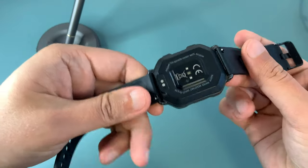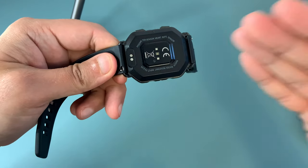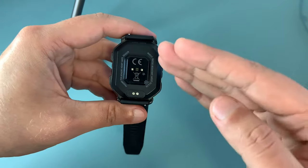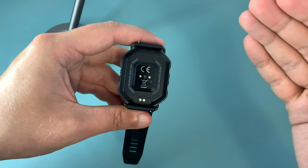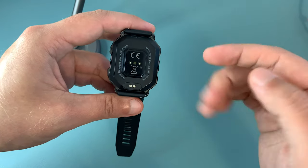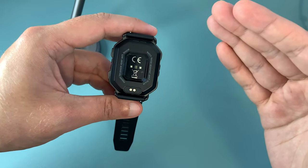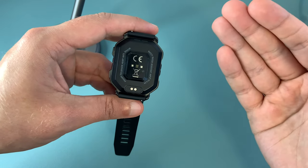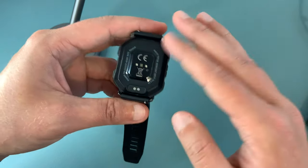The battery is quite impressive thanks to the 410 milliamp capacity. I only need to charge it like once a week or even less, and that's another thing that I love about it — especially if we compare it with some of the most popular brands that need to be recharged pretty much on a daily basis.